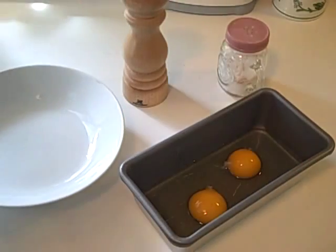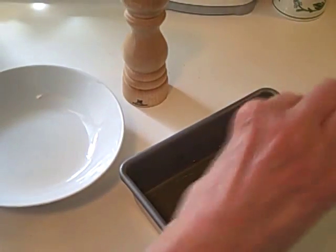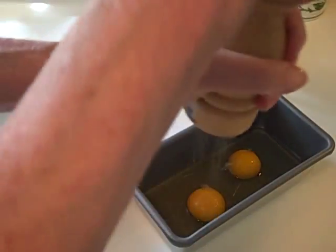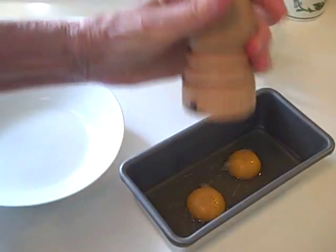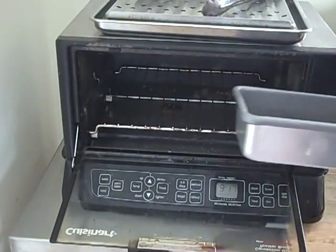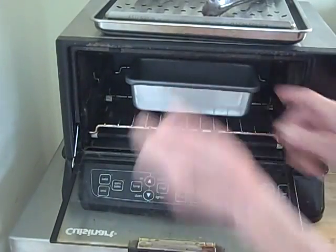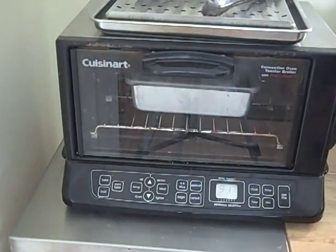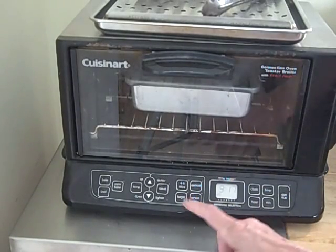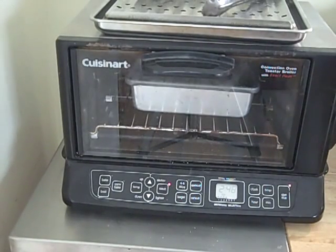So now I'm just going to crack the eggs into the pan — like that. Add my salt and my pepper. Now this pan with the eggs is going to go into the toaster oven, and I'm going to put it on toast.